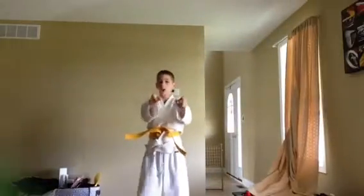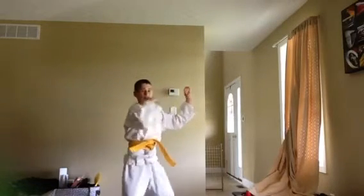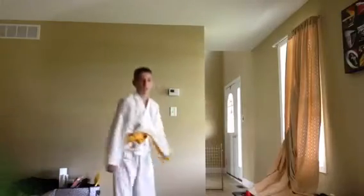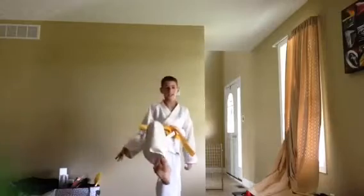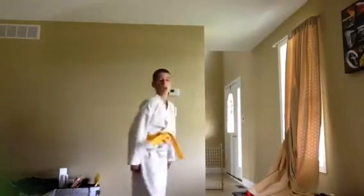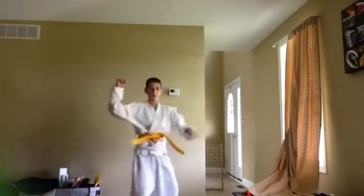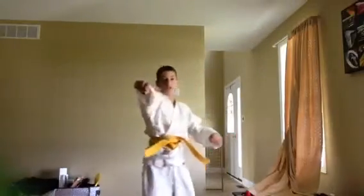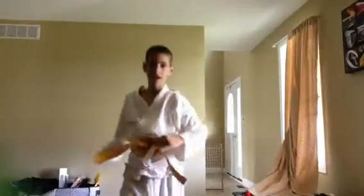So let's go through that one more time: kick, half move forward, block, grab, hit, hit, hit, hit. Now — kick, put your foot right there and do that. Okay, now let's do this: one, two, three, and four.